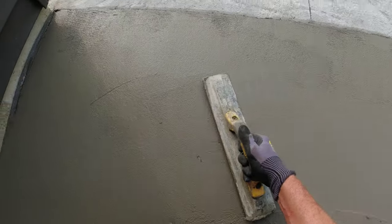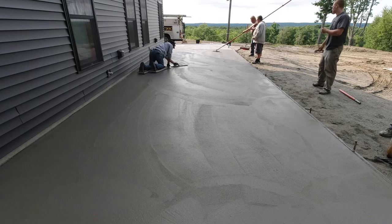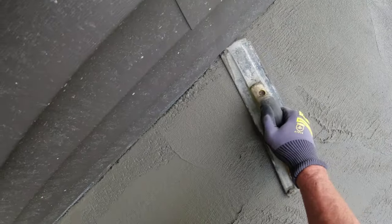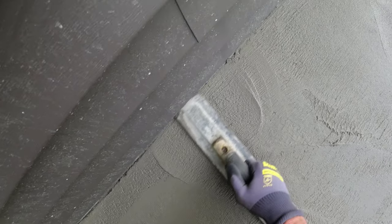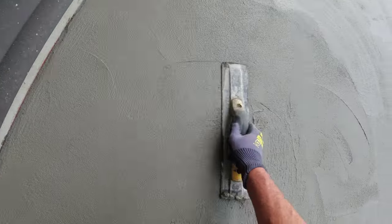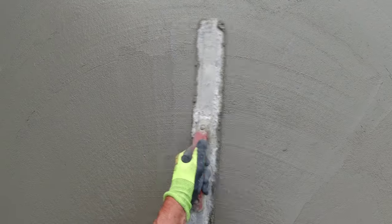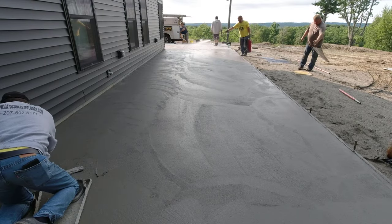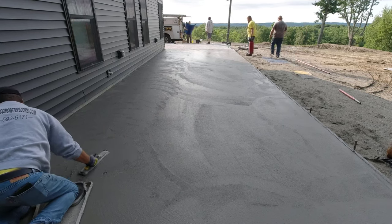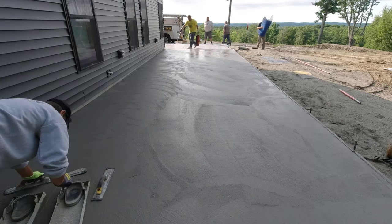I'm on the skids — the knee boards — getting up next to the house. There's always a little roughness or a gap up against the house between the concrete and the ISO foam we use. See that right there? You want to fill that in, flatten it out, and make it look really nice. If you don't fill that in and just stamp over it, that really doesn't make for a good end product. Then as I go, I'm just taking out my marks from my skids, making sure that's all filled in really good.